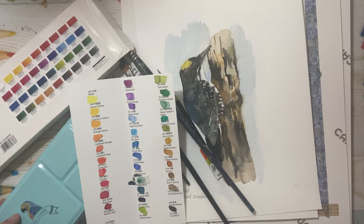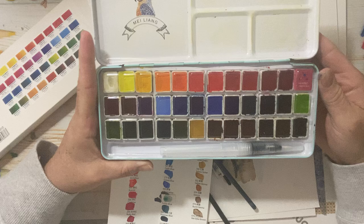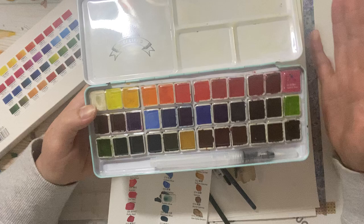I was sent a 32-color set from Mei Liang. It's a student grade watercolor kit. It includes 32 colors and they're really pretty. I was having a lot of fun with them.